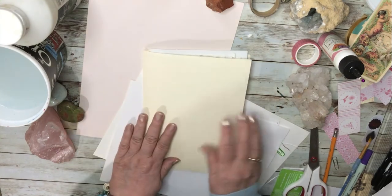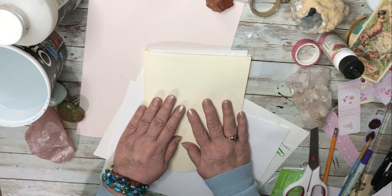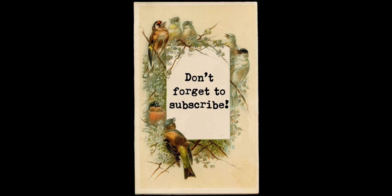Thank you for being with me today, I really appreciate it. I invite you to come back — please subscribe to my channel, press the like button if you like the video, and if you have any questions or would like to see something else, do make a comment in the comment box below. Take good care of yourselves, and thank you for being with me. Come back and see me again soon. Bye!